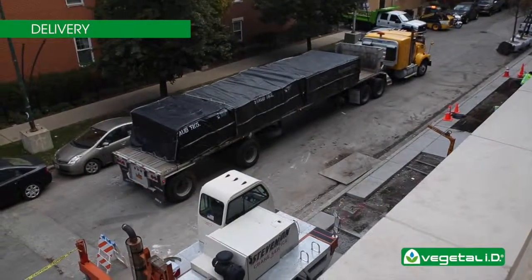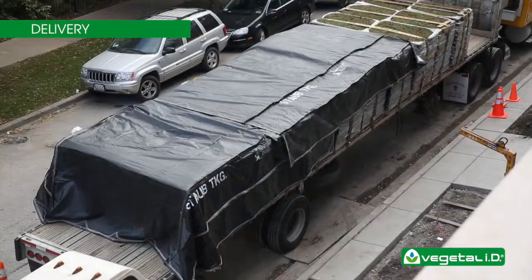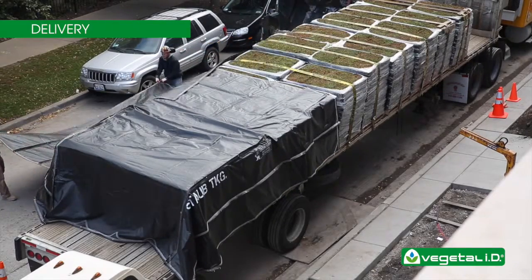HydroPak trays are shipped fully vegetated and ready to be installed. In order to protect the health of the plants, unload the pallets and place them in the shade as quickly as possible.